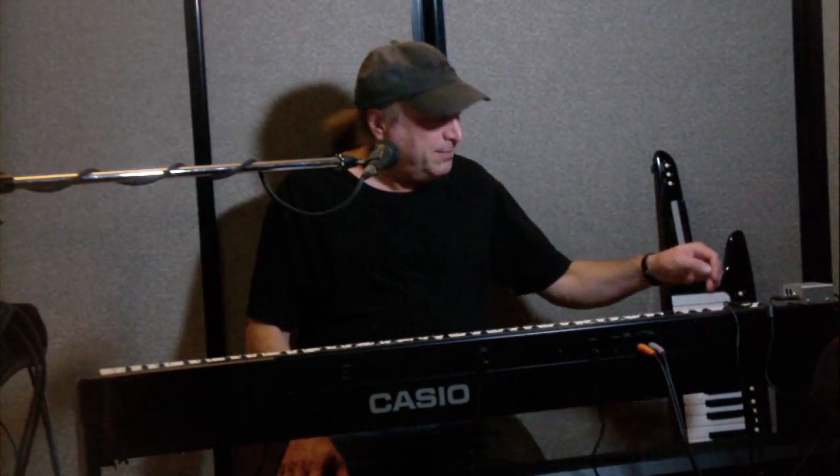Hey everyone, Piano Man Chuck here. Today I want to talk about MIDI. We have digital keyboards like this, and the ones that are MIDI capable — which is most of them except for the extremely low-end ones. MIDI allows you to hook up your keyboard to another MIDI device or to a computer, and since 1983, the standard has been via a 5-pin DIN cable, which carries the MIDI signal.